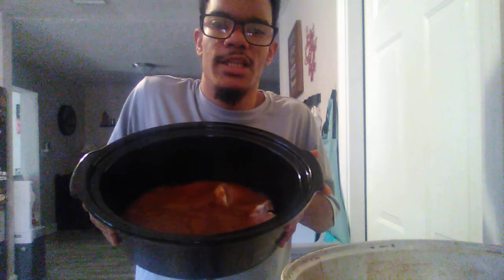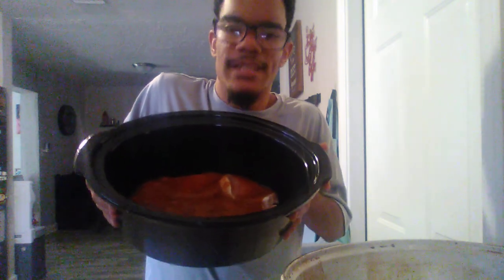Lid on. I'm gonna cook this on low for about six to eight hours — I know that sounds like a long time. You guys can see the pork chops and the apricot reserve in there. The slow cooker's already heating up. It's on low and we're gonna cook this for eight hours. After eight hours I'll come back and show you what it looks like. Hopefully you guys enjoyed this — bye!